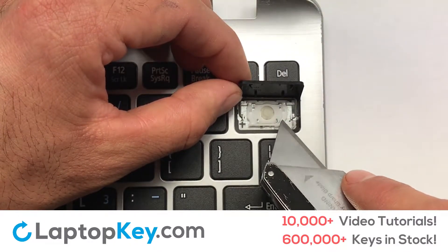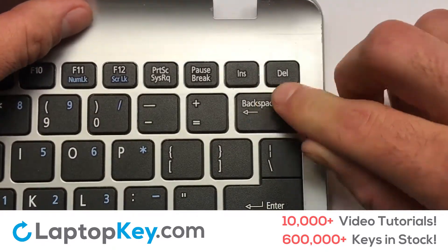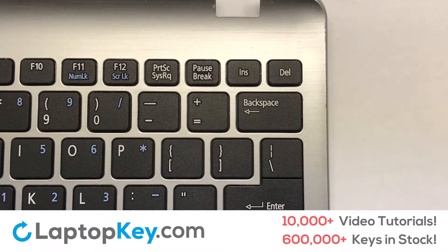Place your keyboard key on top of the retainer clips. Press down to attach the key. That's all — you have now installed your laptop keyboard key.